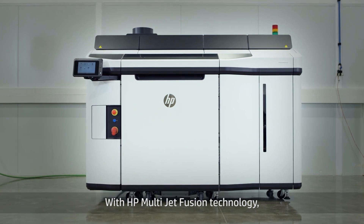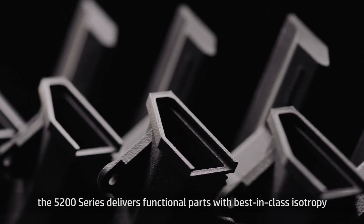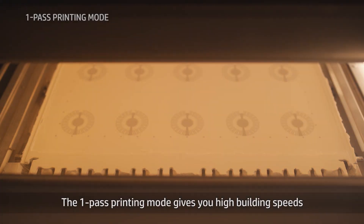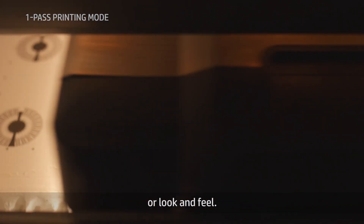With HP Multi Jet Fusion technology, the 5200 Series delivers functional parts with best-in-class isotropy and a uniquely predictable and consistent print time for any type of part. The one-pass printing mode gives you high building speeds without compromising on mechanical and dimensional properties or look and feel.